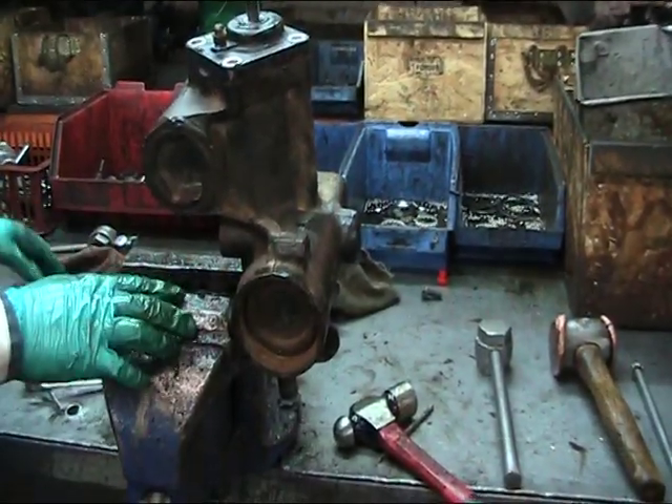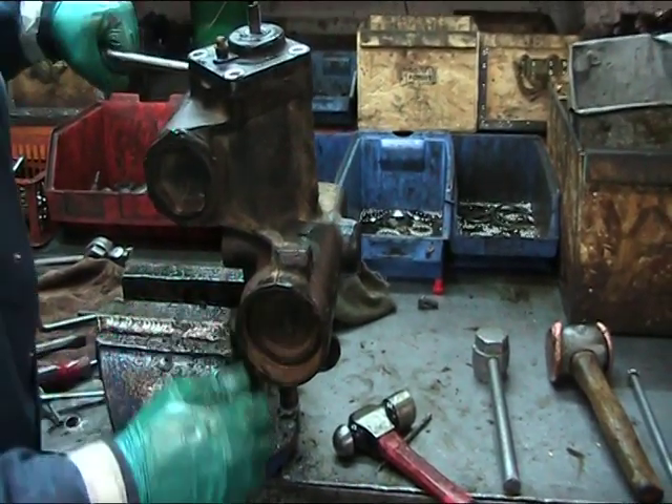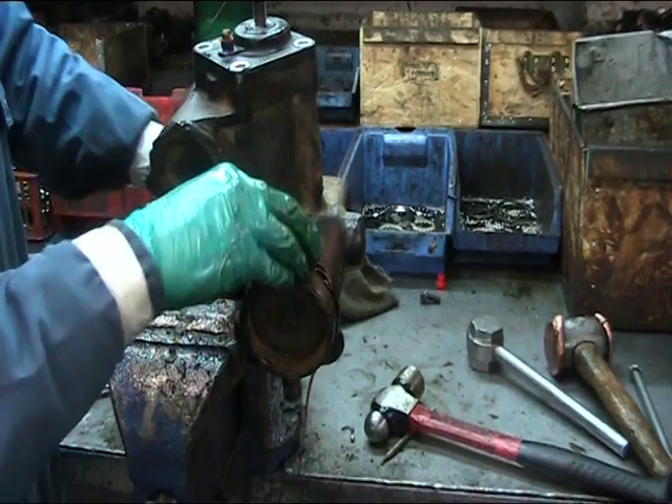This is definitely the messiest part of the process. However, it's a fundamental starting point in order to be able to fully assess the condition of all components.